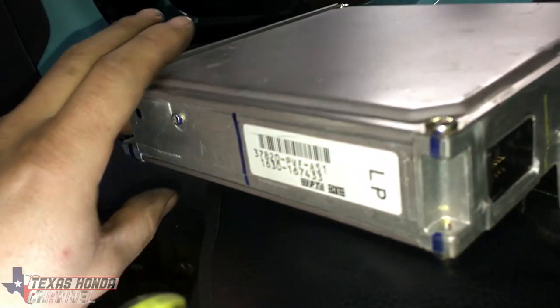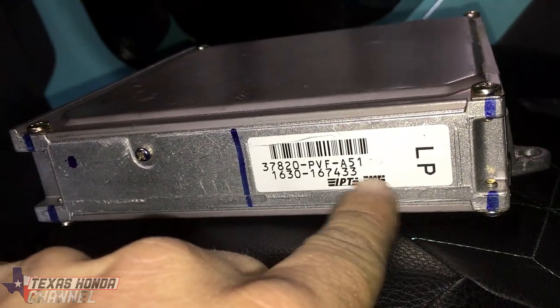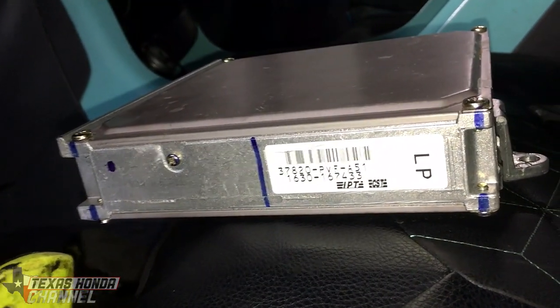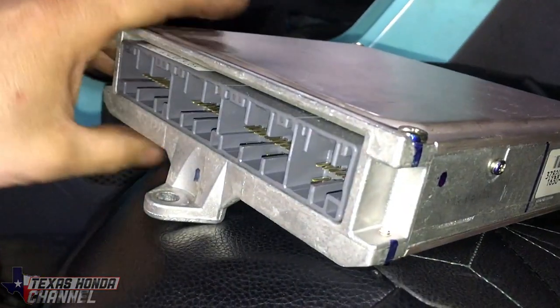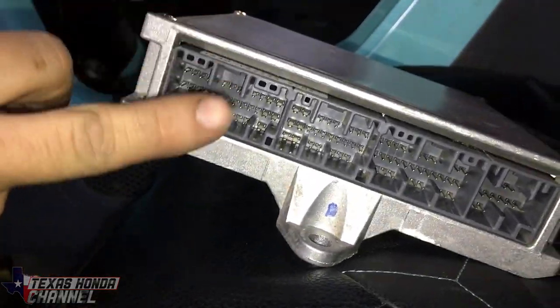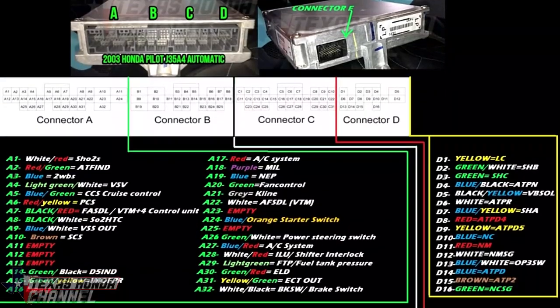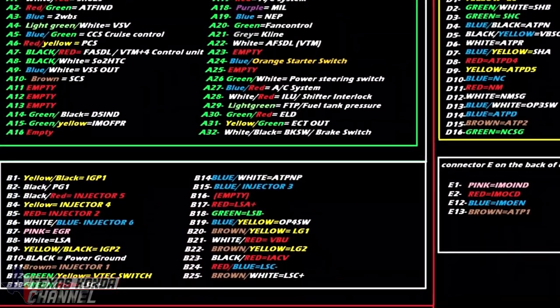We have the computer right here, which is a PVF A51. A51 is a common sign that it's an automatic computer — A52 as well. With this out it's easier to show: we've got connectors A, B, C, D, and if you flip this over, connector E back here. Since there are no pinouts, I'm going to be creating one for you guys.